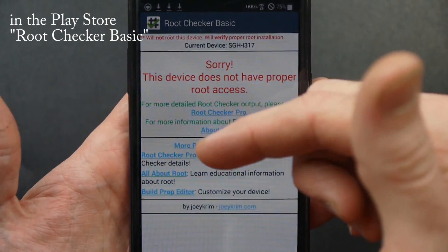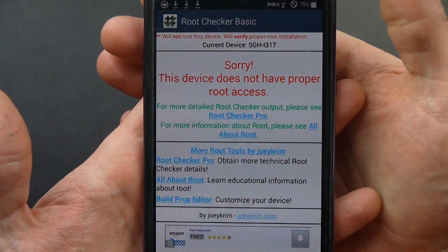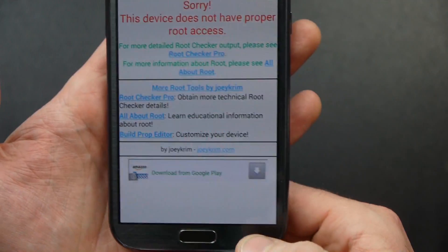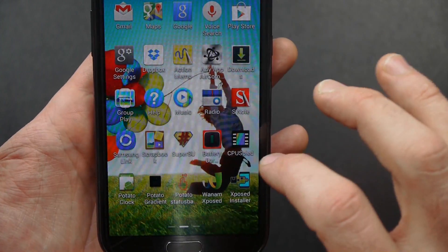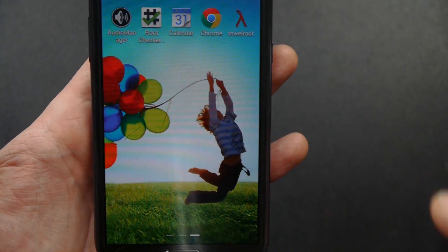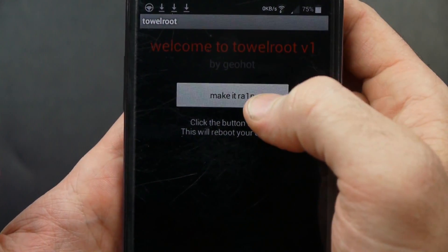One thing I want to show you first — this is Root Checker. You can go on the Play Store and download Root Checker, and it'll check to see if you have root. This phone does not have proper root access. So I'm going to open Towelroot, and you can see that button that says 'Make It Rain.'